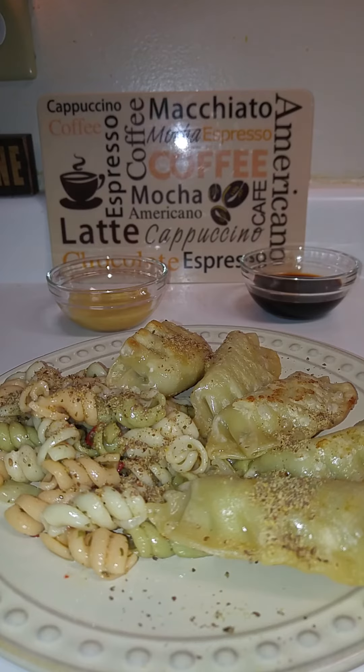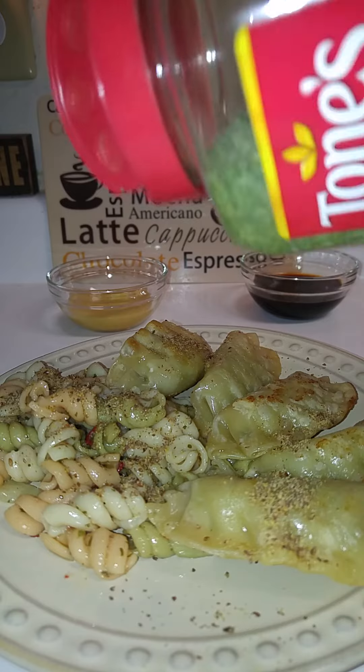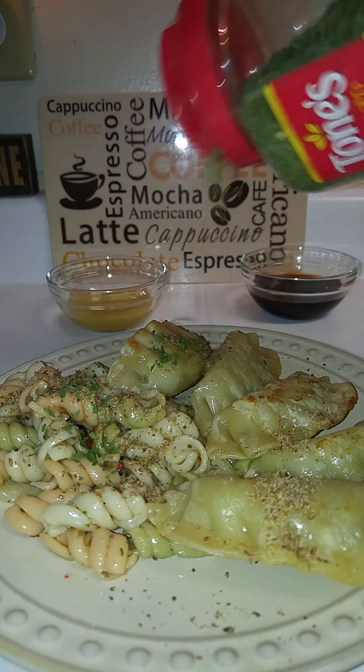I don't know why I like to do this but I like to make my food look pretty when I eat it. So little parsley flakes. And I'll be having water with that tonight.